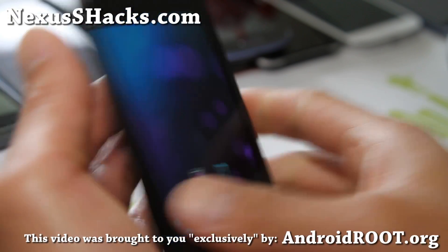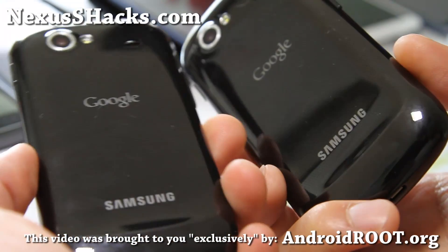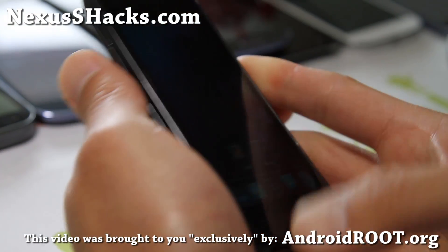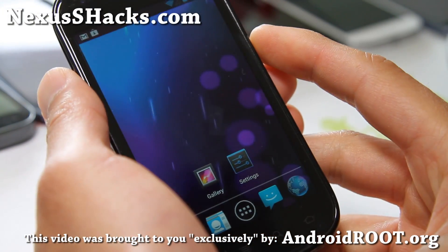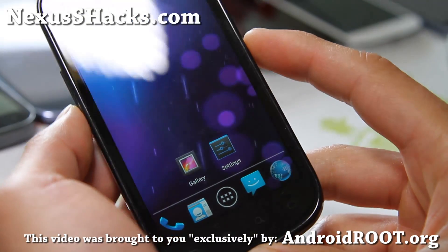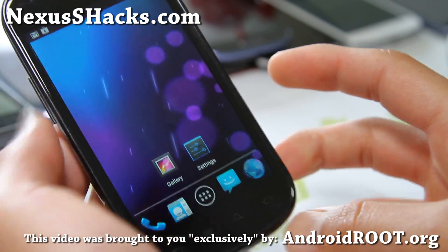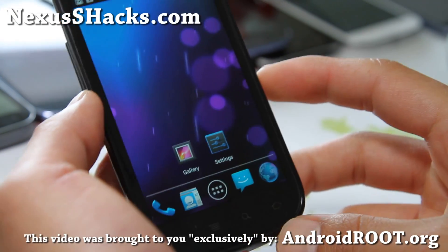Anyway, check it out, let me know what you think. If you have a Nexus S or Nexus S 4G, don't forget to sign up for my email list at nexusshacks.com. We update you once a week with ROM of the week, and also tips, hacks, and more. It's also a great way to get in contact with me and others if you have trouble with your phone.